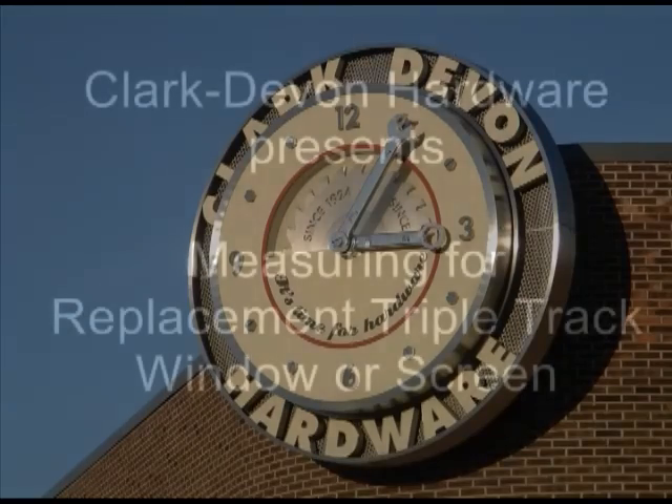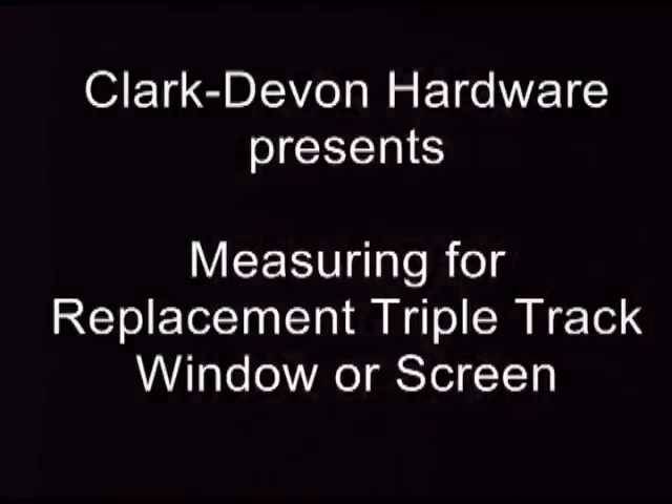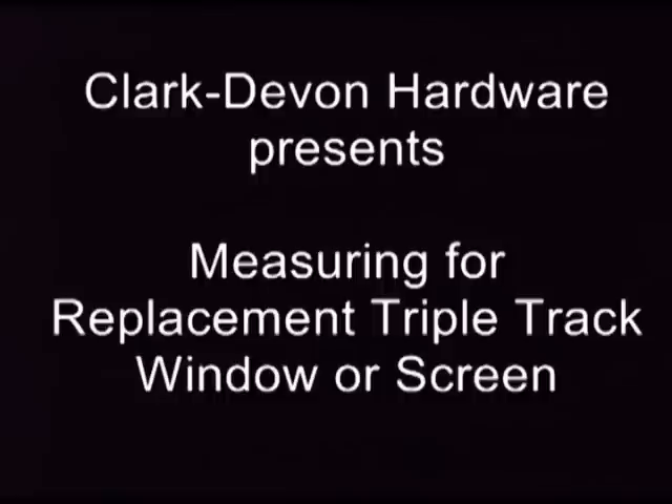Clark Devon Hardware presents: measuring for replacement triple track windows or screens. This video will show you how to get the information you'll need to provide when ordering a replacement storm sash or screen for your triple track system at Clark Devon Hardware Service Desk.